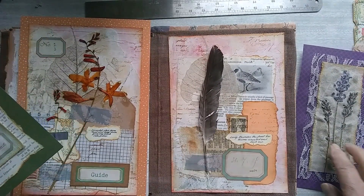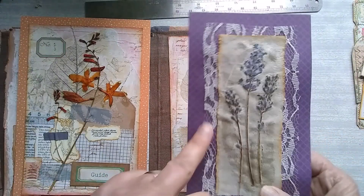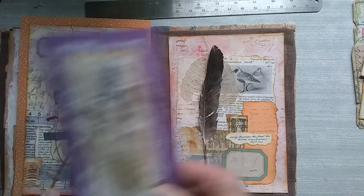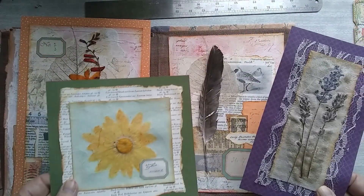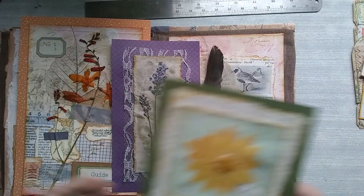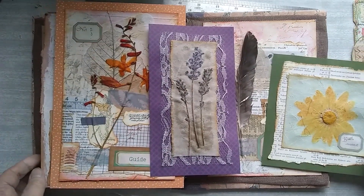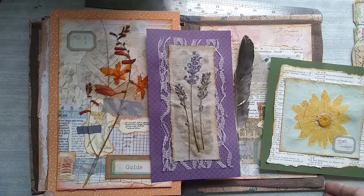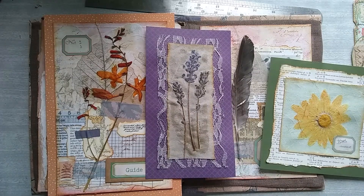Using the napkin has worked out very well — it's covered the feather there, the Montbretia kept it in place, and this lovely daisy. All in all I'm pleased with the outcome. I'll be back — I'm going to do some decorating of the pages in the journal and I'll be back to show you how I'm getting on with that. Hope you've enjoyed that. Take care everyone, bye for now.